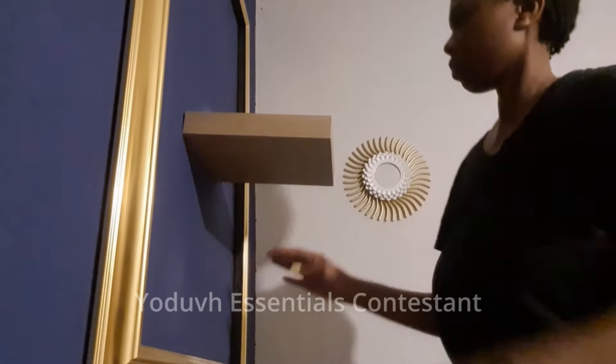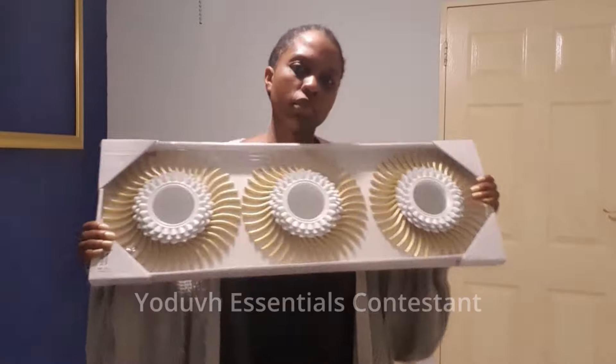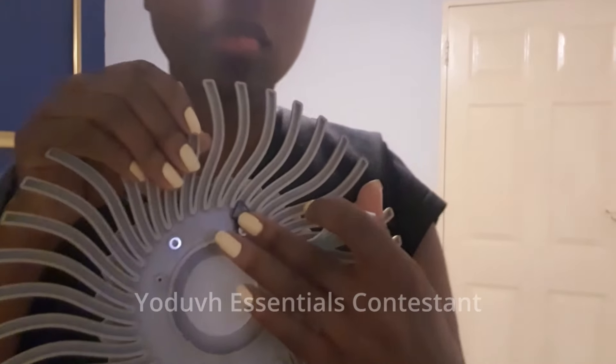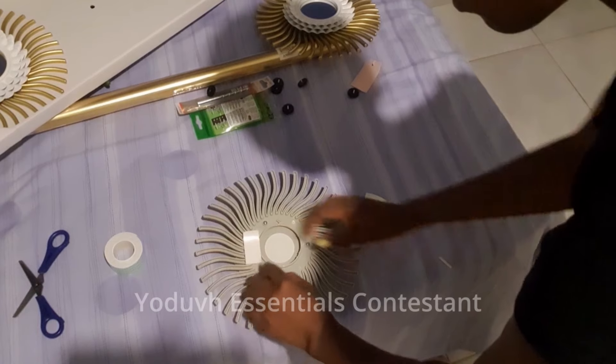I then drilled in the back bracket that holds the floating shelf up, and there you have it — voila! I then took some mirrors that I got very cheap and mounted them on the other side of the wall so that everything matches beautifully.